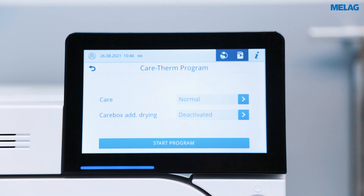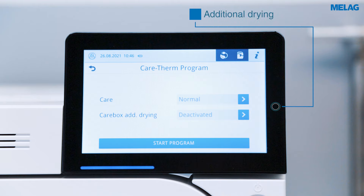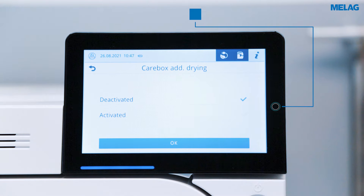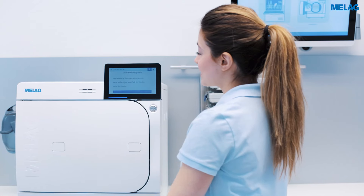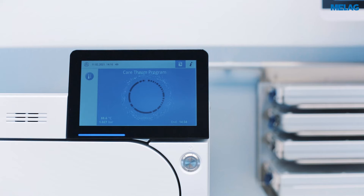Depending on the programme, you can make adjustments such as setting the intensity of the care process or activating the additional drying function. Then simply start the programme with your desired settings.